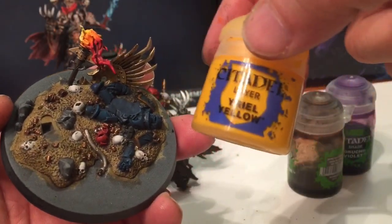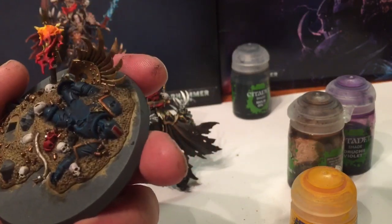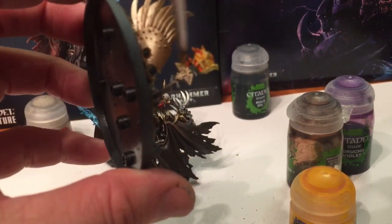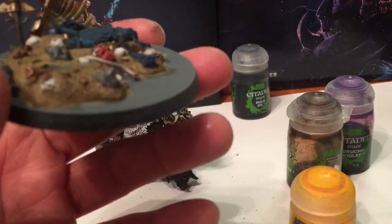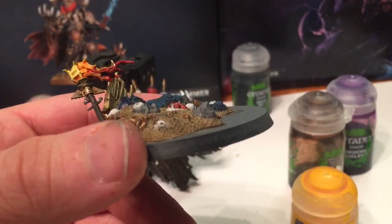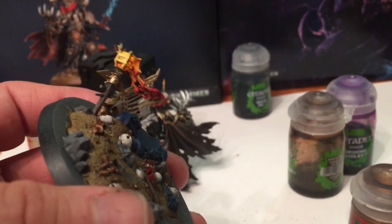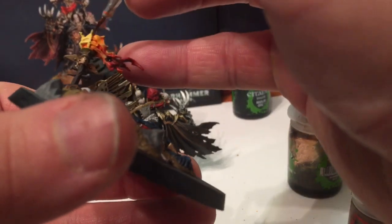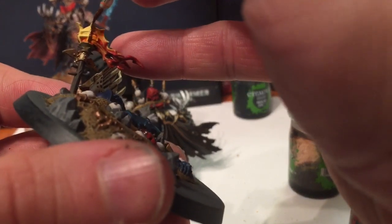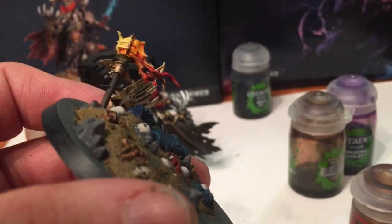Finally, I'll take a little bit of Yriel Yellow with a dry brush and dry brush the highlights back into the flame to give it a bit more of a mixture. And I'll take a little bit of Balthasar Gold with a fine detail brush and do the brazier itself.